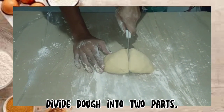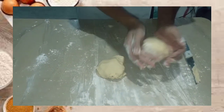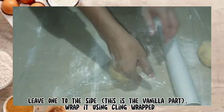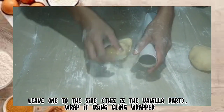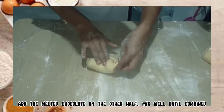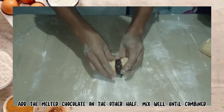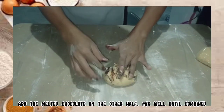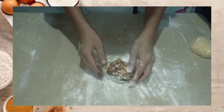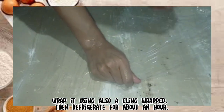Divide the dough into two parts. Leave one to the side — this is the vanilla part. Wrap it using cling wrap. Add the melted chocolate to the other half and mix well until combined. Wrap it using cling wrap as well, then refrigerate for about an hour.